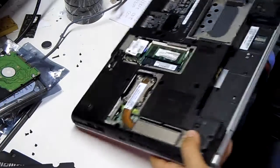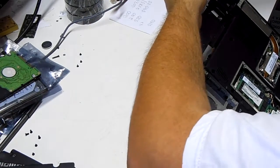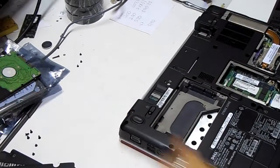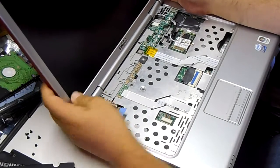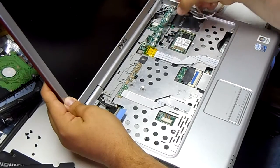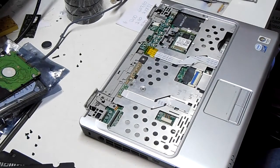I'll take those out. If you need to release these little sides, you can do so just by gently lifting them with a screwdriver. Watch out for the board. And this entire unit lifts out as one piece. Set that aside and continue.